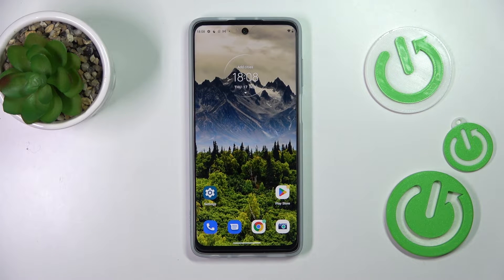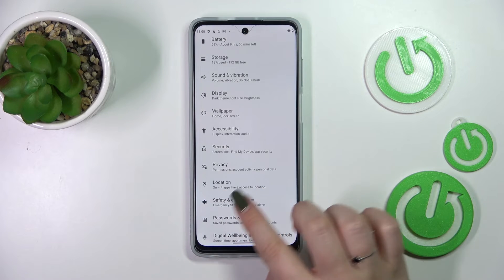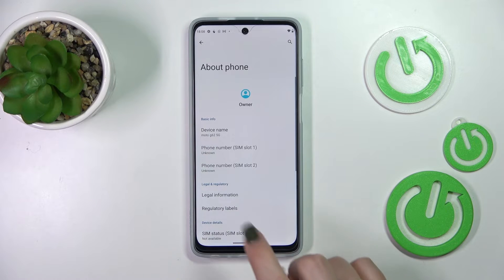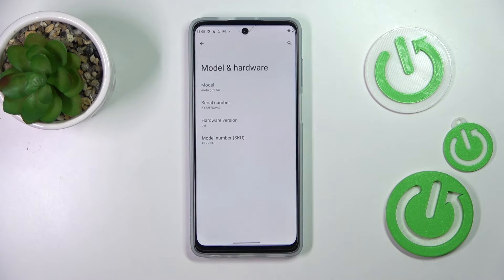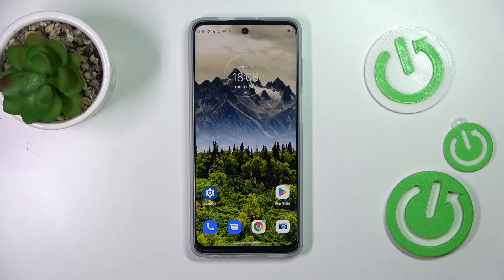Let me tap OK and show you another way to check those numbers — it will be useful if for some reason the secret code won't work. Let's enter the Settings. Here we have to scroll down to the very bottom to find 'About Phone'. Now scroll down, and as you can see right here we've got both IMEI numbers for both SIM slots. If you'd like to check the serial number, just tap on 'Model' and the serial number will appear right there.